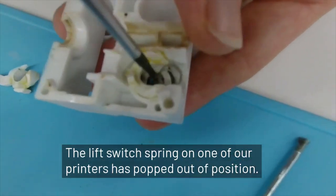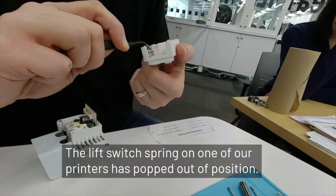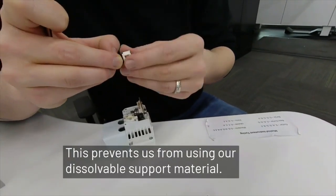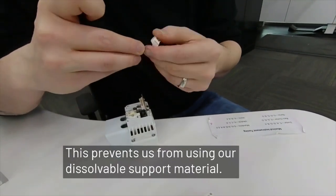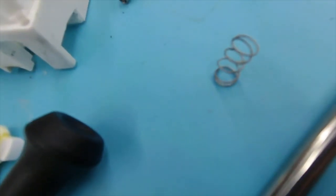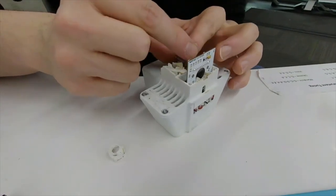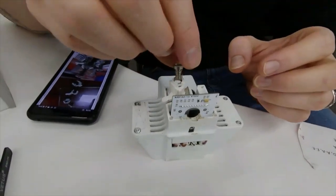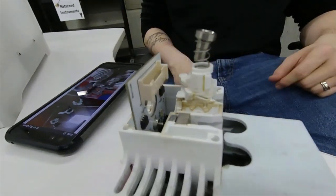You can see it curling around in the bottom there. It's not exactly straight — if you look at it from flat you can see that it's a leaning tower. That's how it's supposed to go, but you can see from this angle that it's not straight up and down.